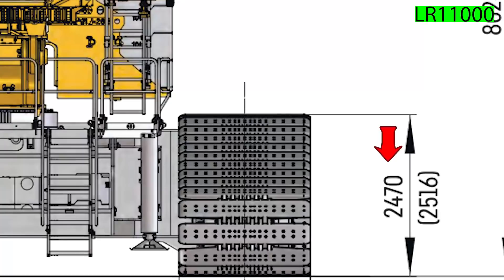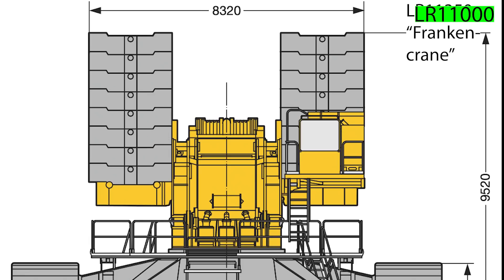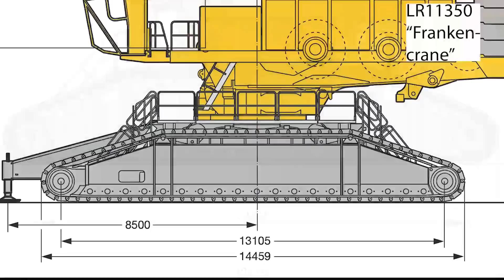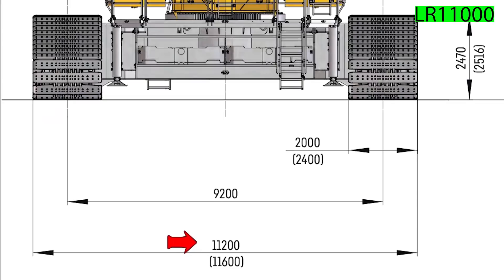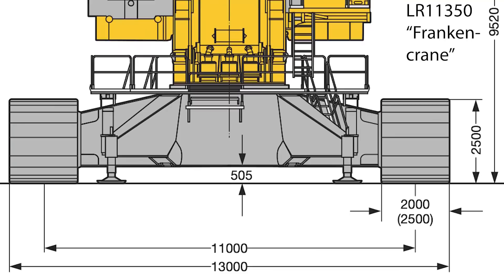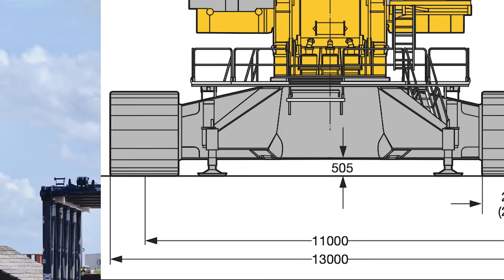In terms of height, the crawlers rise as high as 2.47 meters in the normal configuration and 2.52 meters in the wider version. With Frankencrane, the crawler's height remains at 2.5 meters in both configurations. With shoes on, the crawlers boast 12.44 meters of length, a bit over half a meter less than Frankencrane's crawlers. The distance between the outer edges of both crawlers is 11.2 meters in the normal version or 11.6 meters in the wider shoe version, making it almost a meter and a half more compact than Frankencrane, which features 13 meters of distance between both outer edges.